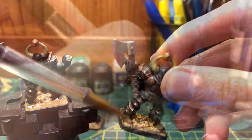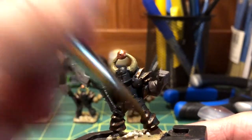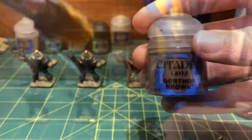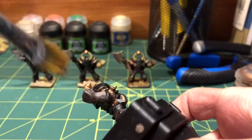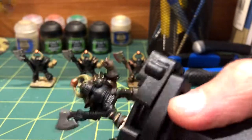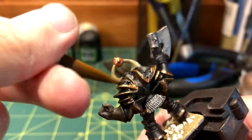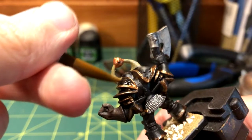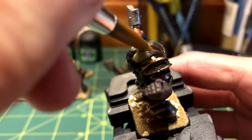I maybe should have done the boots before putting the sand on the base, but it wasn't too difficult. I dry brushed Gorthar Brown onto the glove with an old brush to make it more noticeable. If you mess up at any time during this process, simply layer on more Abaddon Black. Currently I'm fixing the shoulder pad after being sloppy with the gold trim.